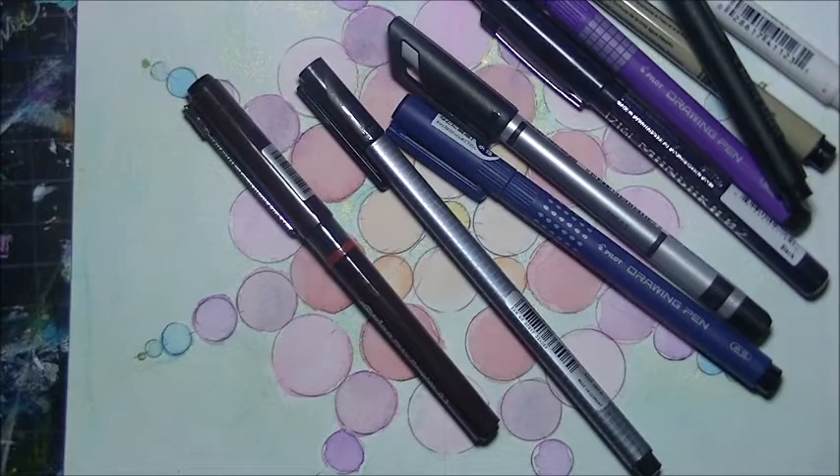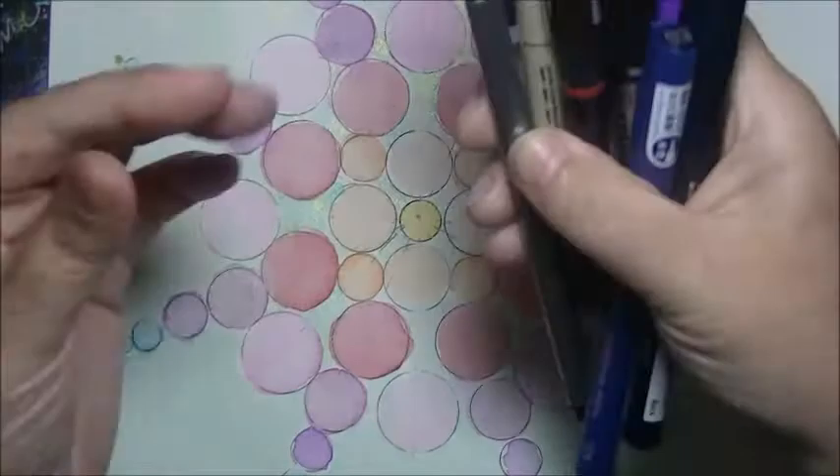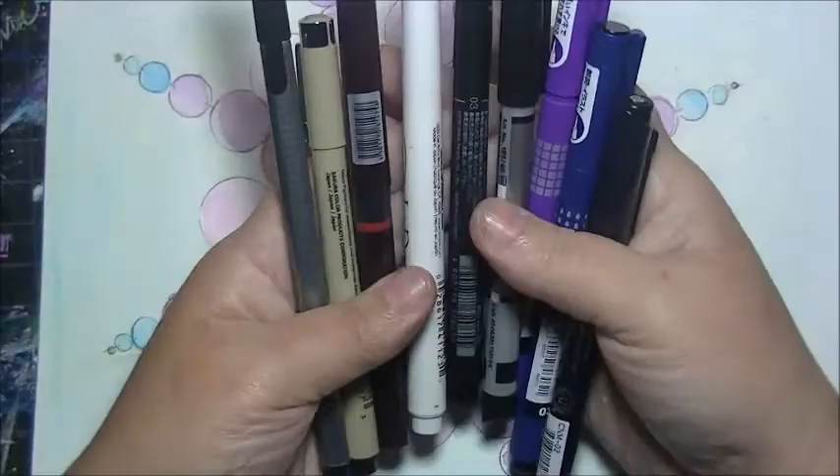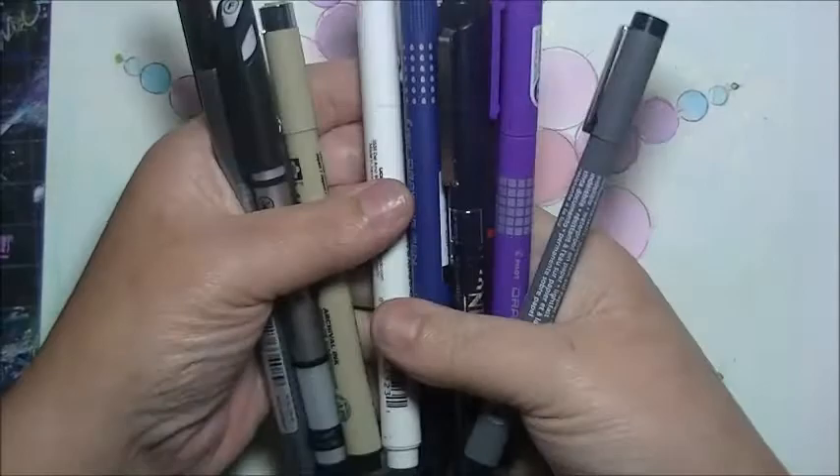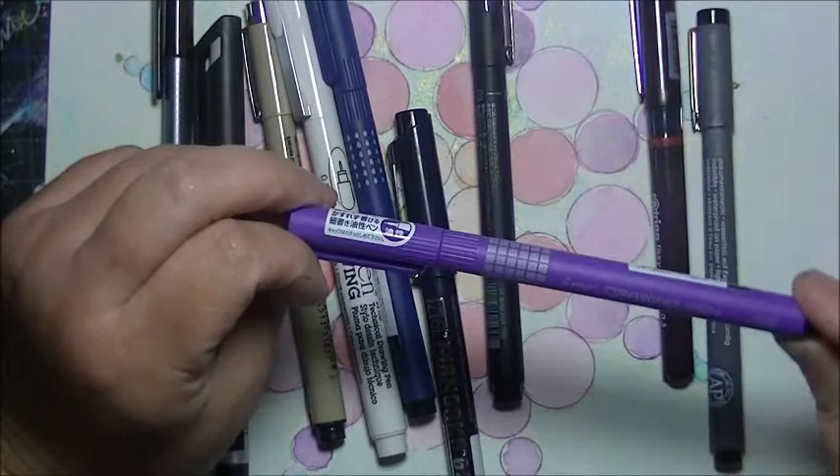Sorry, my cat sat down in a thing of brown paint. Anyway, jetpens.com — no kickback from them, but they're awesome. They had a deal where you could pay a certain dollar amount and get ten different pens all of the same tip width.